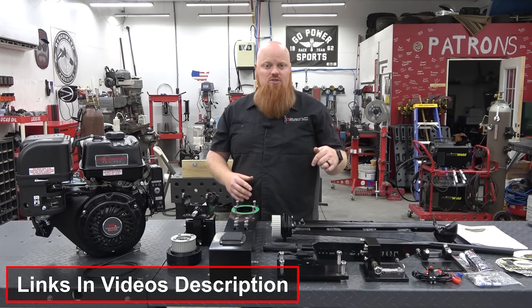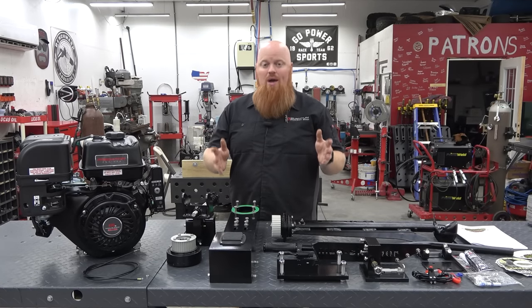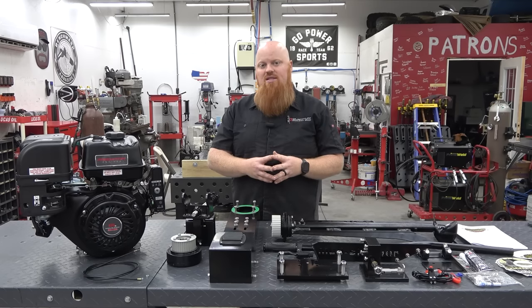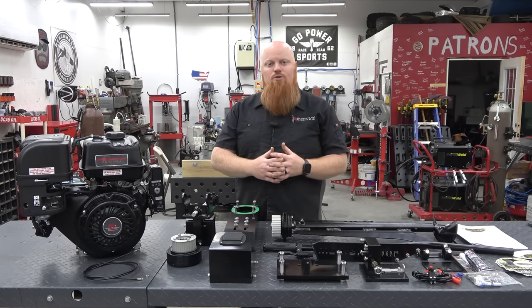Make sure to check out the links in the video description for this kit, their 7 horsepower kit, and their V-twin. Let's get into it and show you how to do it — every tool you'll need and the parts step by step to put this kit together. Let's get closer to being on the water.